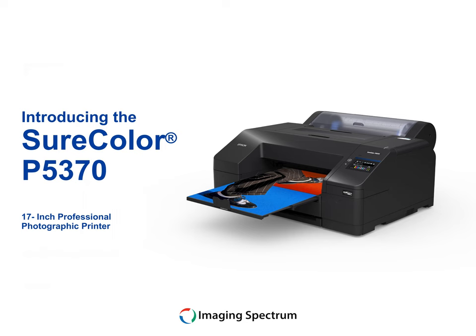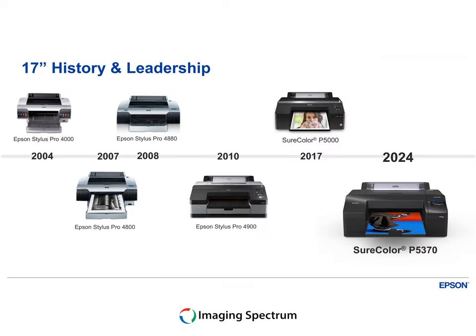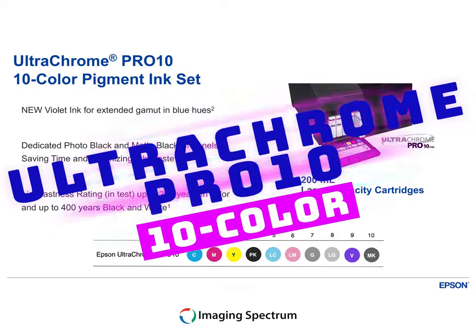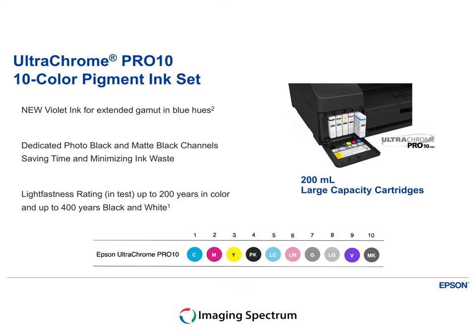Introducing the Epson SureColor P5370, where innovation meets inspiration. In the eyes of creativity, reliability is the bedrock, built on a foundation of improved reliability with its revolutionary MicroPiezo AMC print head. With a wider color gamut in the blues and a new UltraChrome Pro 10 ink featuring violet, this isn't just a printer — it's a brush stroke of technology painting your imagination.